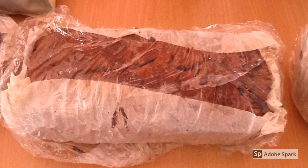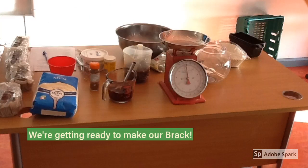This is how our Boreen Brack will look when we are finished making it. We eat Boreen Brack at Halloween and we hide our ring in it. We still eat Boreen Brack the rest of the year but we don't hide our ring in it.